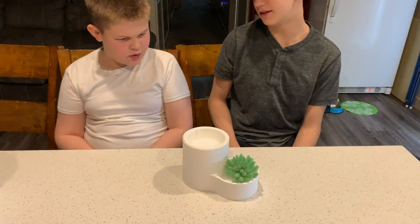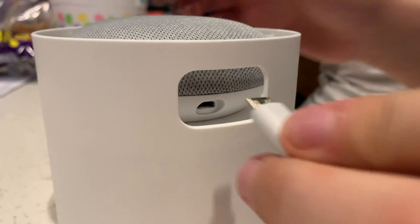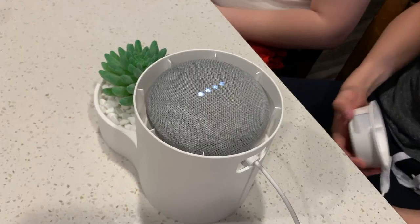Hey Theron. What? I have an idea to hide the mini Google from Mom. How? Here's the best place to put the Google Mini. Whoa, what is that? It's a contraption to hide your Google Mini — from Mom. She won't notice it. What goes right here? And you can plug it in right here. Now we have a perfect place to hide our Google Mini.